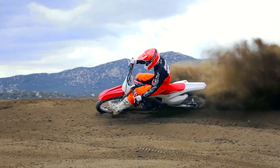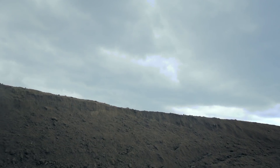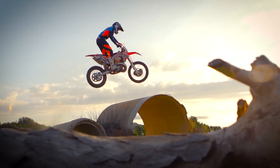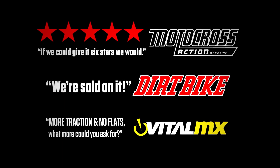We ride for the adrenaline rush, the pure focus, the physical workout, for fun. By providing insane traction, control, and protection, tubeless elevates your motorcycle's performance in ways you haven't imagined. Try tubeless and take your riding experience to the next level.